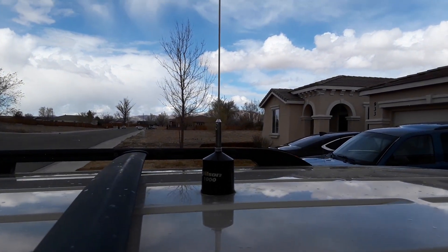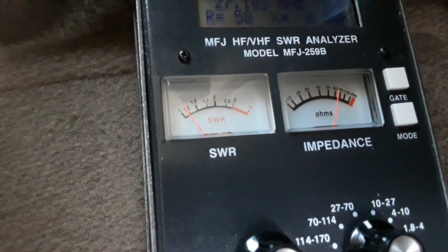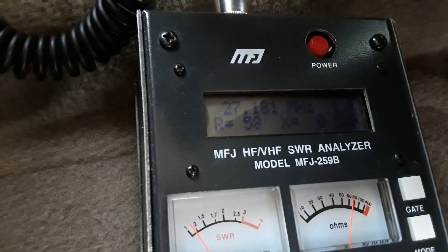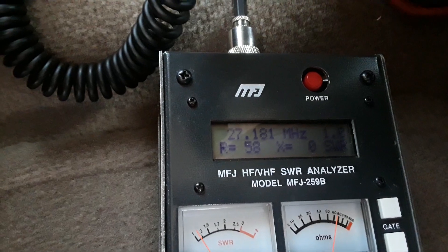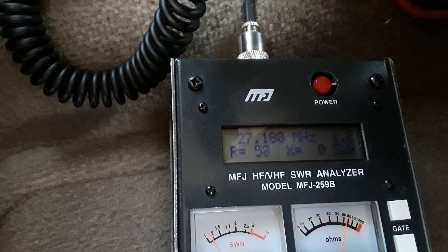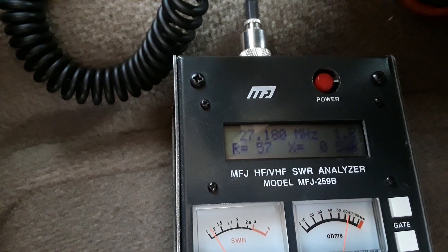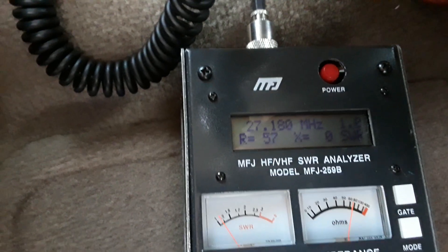Alrighty, so out here tuning the old Wilson 1000. I think we've got it pretty good here. We can get it to focus. Looks like we've got an SWR of 1.0, an X-factor of 0, and the resistance is 57. It's as good as we're going to get it.